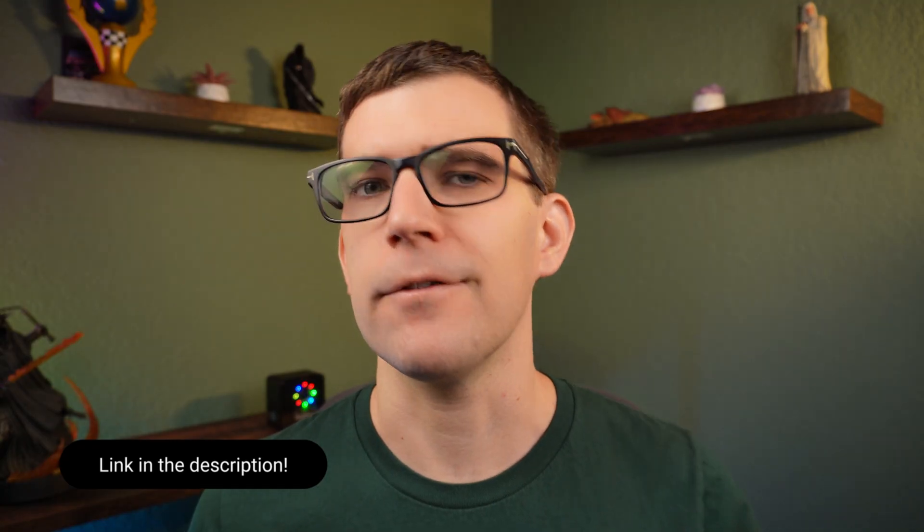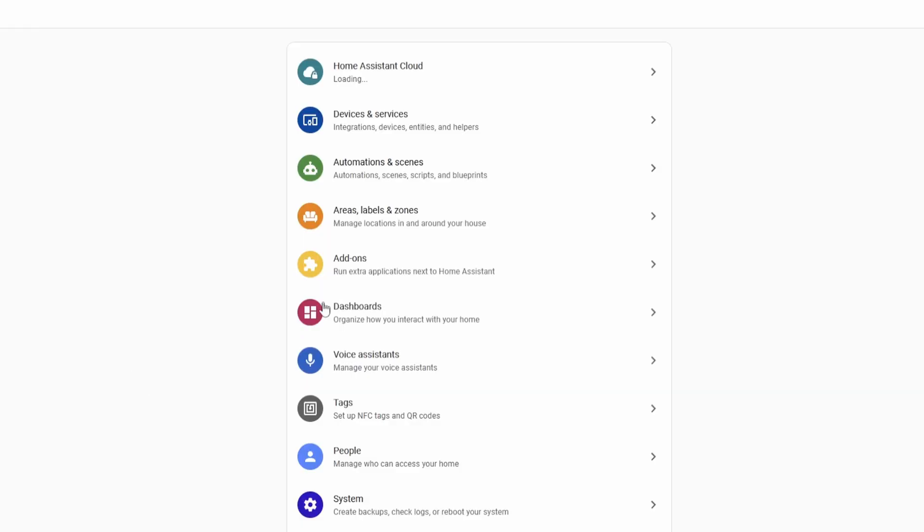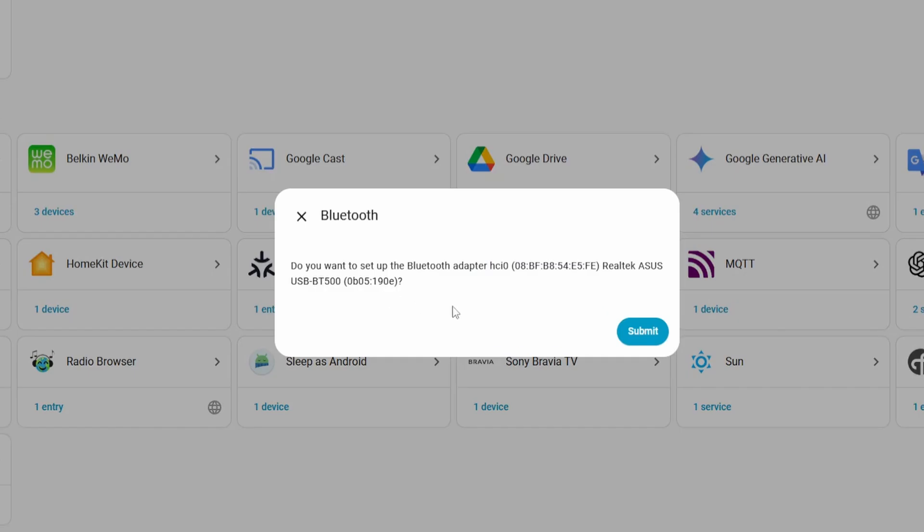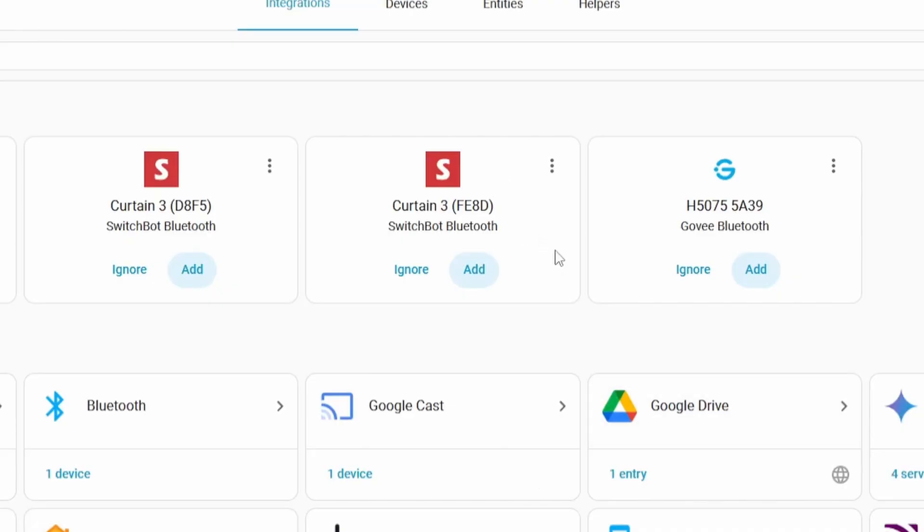I've been using this specific Bluetooth adapter for about three years now and it's been rock solid the whole time. If you want to check it out and follow along, there's a link to it in the description. So once you power Home Assistant back on, head over to the integrations page and you should see the Bluetooth integration automatically auto-discovered up there at the top. If you don't, you can always add it through the integrations button down in the lower right corner. Go ahead and click add and then go through the quick setup to get it added to Home Assistant.